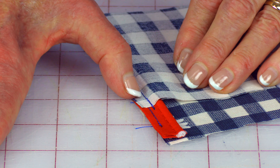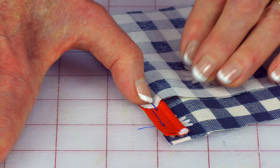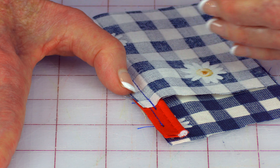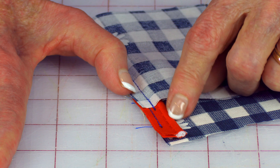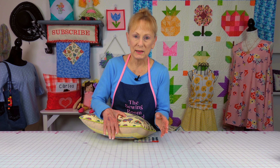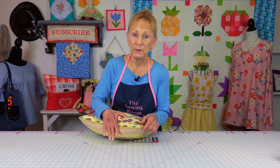Then I'll place the other side of the pillow fabric down so you have pretty sides together. Take your zipper foot — that's what you're going to use to stitch this down — and place it on there. Before you begin stitching, move your needle all the way over towards the cording. You want it as close as you can get, then stitch all the way around.